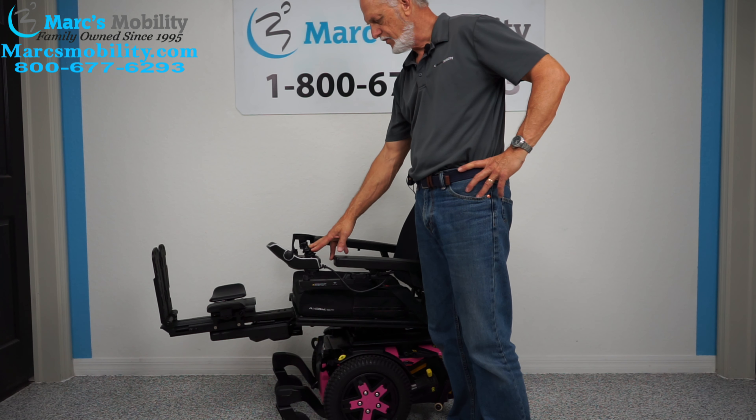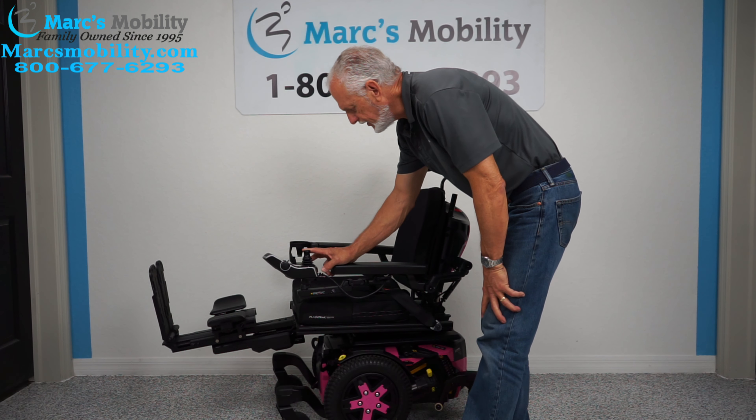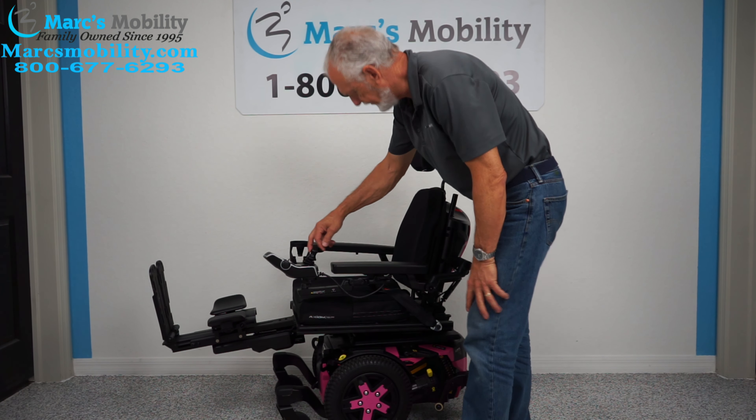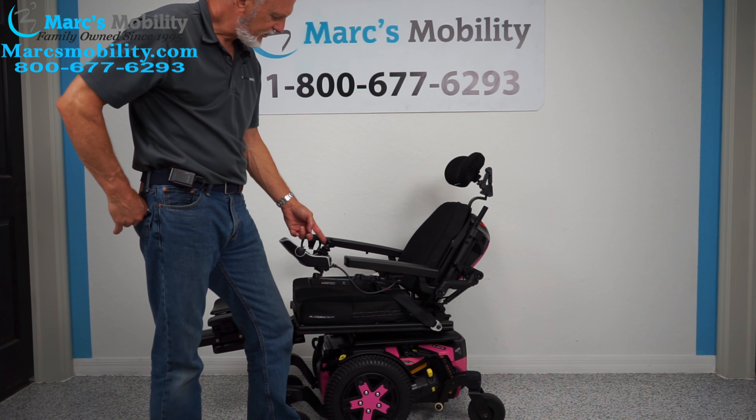The next function is called the electric recline. The electric recline is just the back going back — if you watch the back, it'll go back by itself.